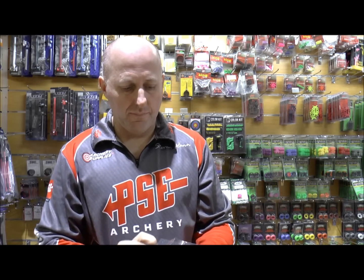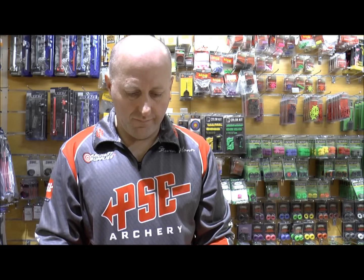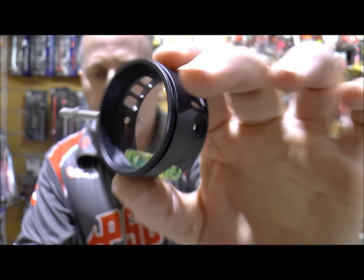It comes with a drilled lens, so it has a hole in the center of the lens. I'm hoping you can see the hole there.